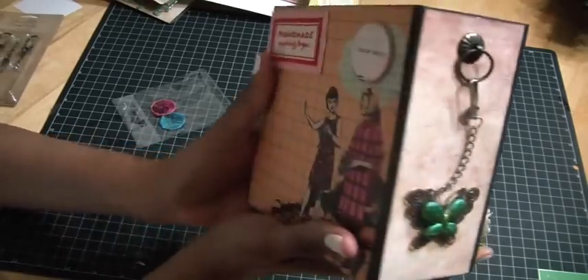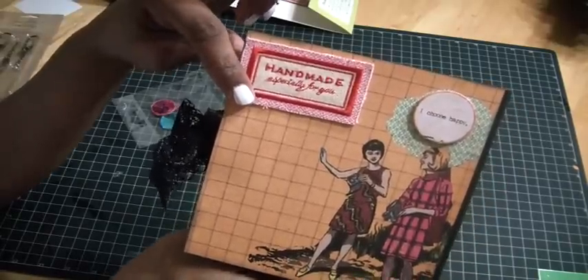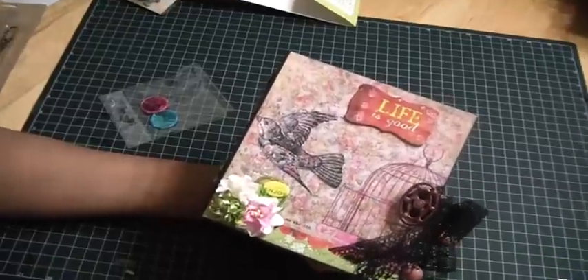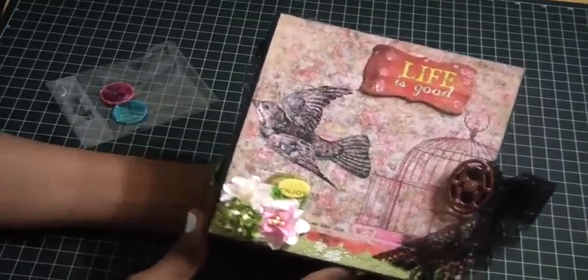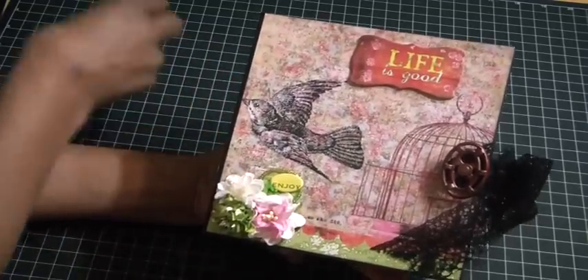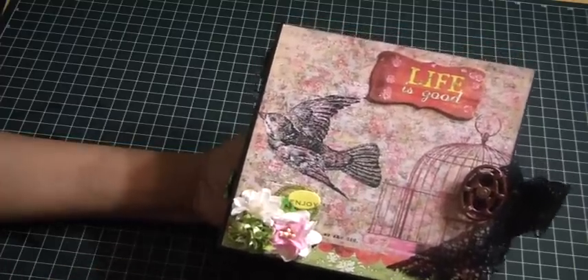The back has some beautiful paper from the collection, one of the chipboard stickers that says 'I Choose Happy,' and the 'Handmade Especially for You' tag. I'm planning on giving this to a friend who has always asked me to make her a mini album — I've always said no! She doesn't watch my channel so she won't be seeing this. She's getting a new job so I think she'll need some encouragement.